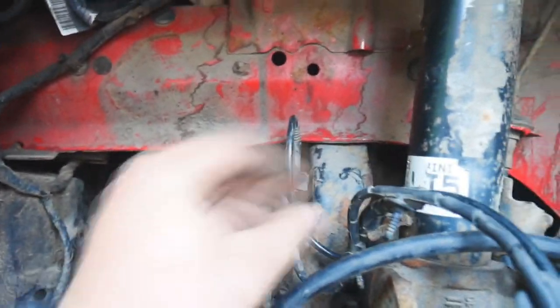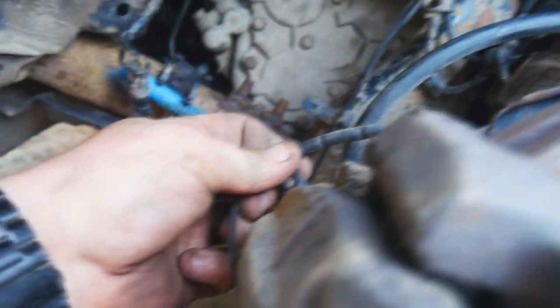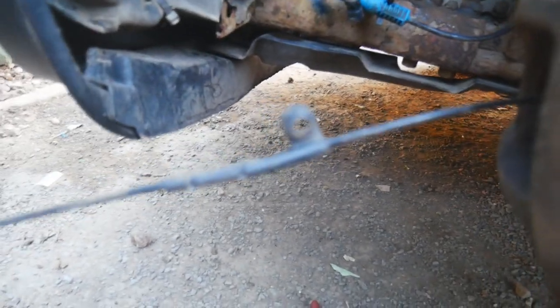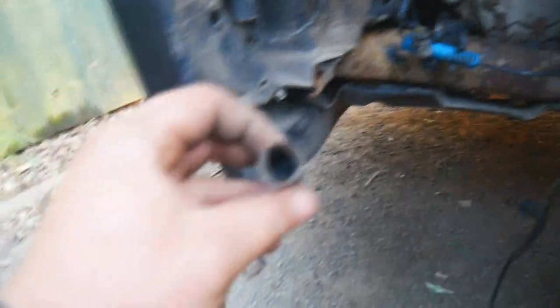Now we're going to loosen off all of these little retaining tabs, and also take the one off the bleed nipple. I've removed the bleed nipple attachment and all the container clip things, and the actual connector. All that's left is to remove it from the brake pad — just pull it off. One thing I should mention: make sure that little metal clip you can see hanging down comes off with it, otherwise you're going to have a hard time putting the new one on.